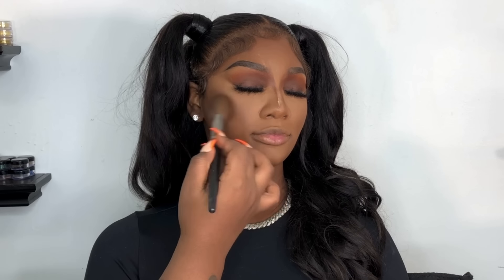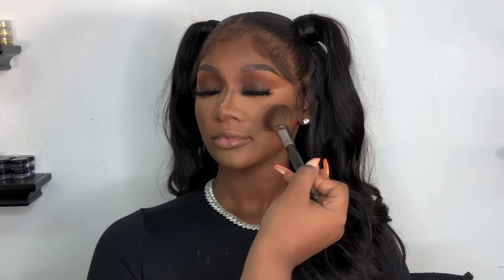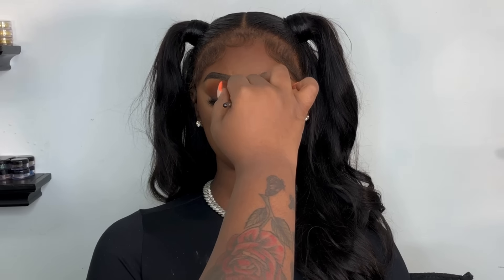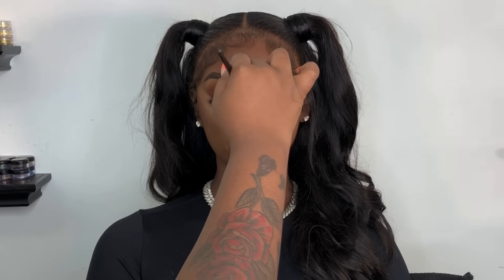Now it's time to set her cream contour. We're going in with the bronzer from Morphe — the same one we used for our eyes. I know my voice sounds a little off, I'm getting over a cold, so please bear with me. After you chisel up the face and bring more color into your client's face, then you go with one of your favorite blushes. The blush I used today was from the Morphe 8D palette — that's one of my favorite palettes for blush. If you have any other blushes you want me to try, let me know. Juvia's Place has good blushes too.